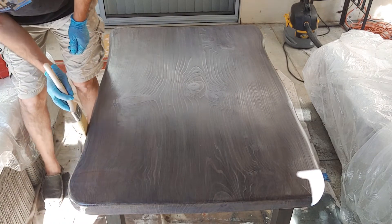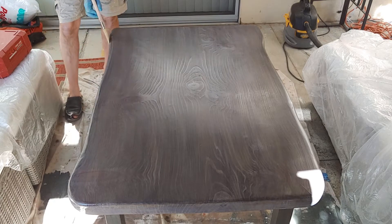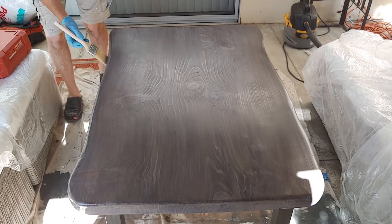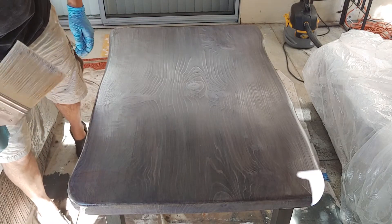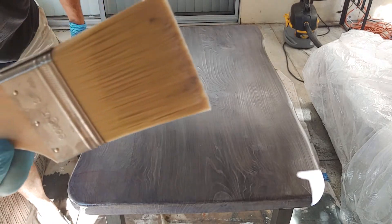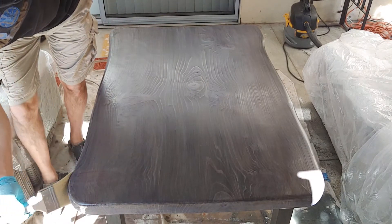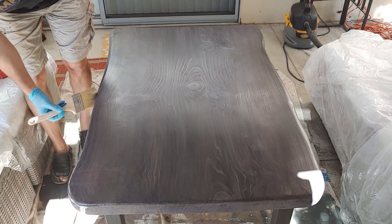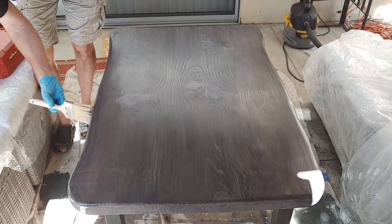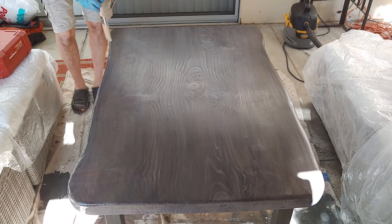Now, as I mentioned yesterday, some of that gray stain is going to probably come off with this first coat — it's going to come off into the brush. You might notice some of the blackness in the brush, which is not bad because it's going to help blend it all together so it doesn't look as streaky as it does now. It's a little bit streaky but not too bad. It did a good job with the application.